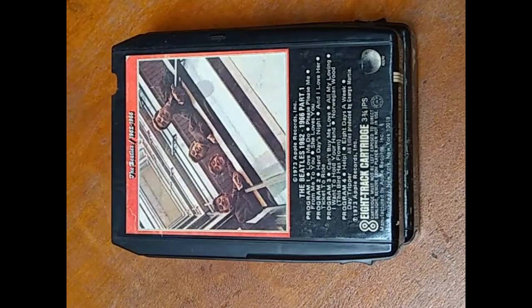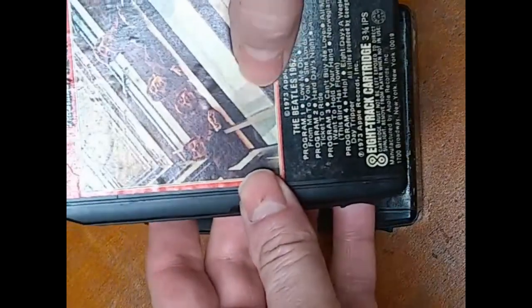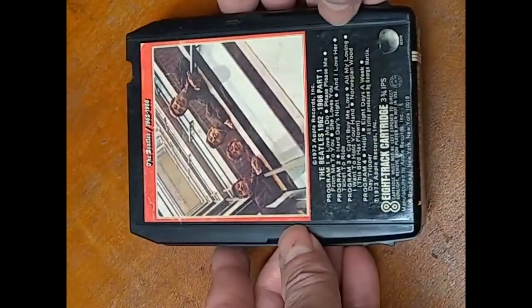There were also some earlier versions of this cartridge which I will also show you, because the earlier versions typically have a screw in the middle of this cart underneath the label. These later ones do not.